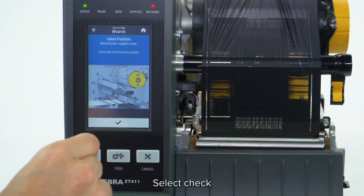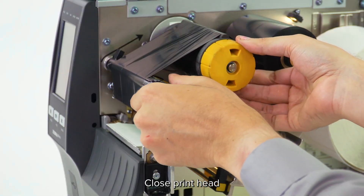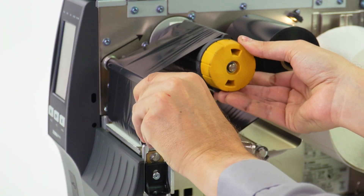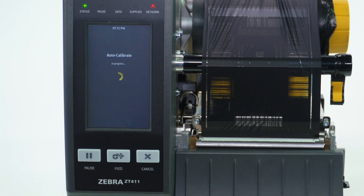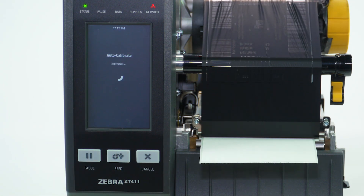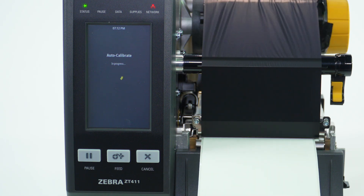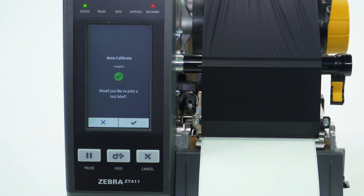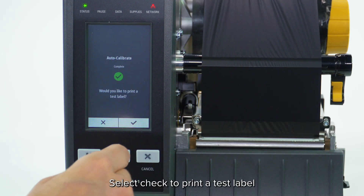Select Check. Close the print head. Select Check to begin calibration. Select Check to print a test label.